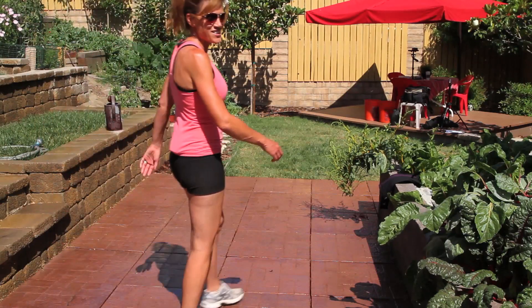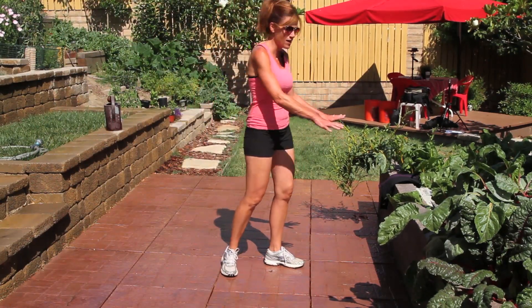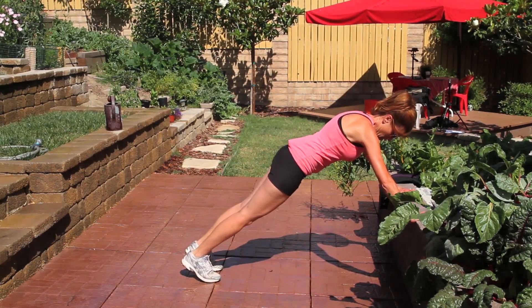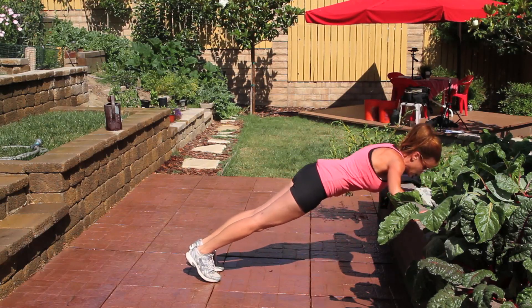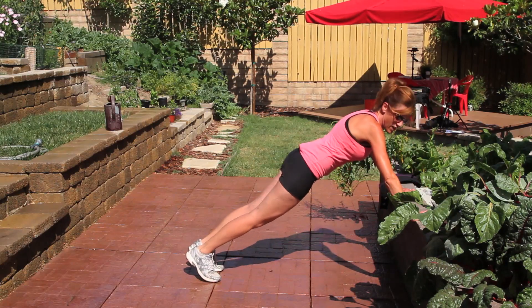To kick up your push-ups a notch, if you're ready for that next level, find something a little bit lower. For me, this planter wall is perfect. Just do your push-up at a lower level — it's a little bit harder, actually quite a bit harder. Just do as many as you can.